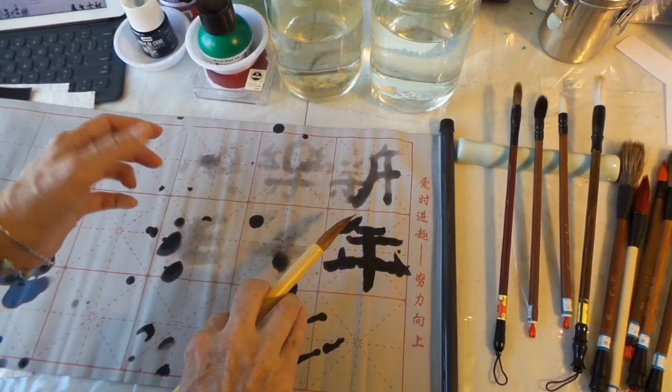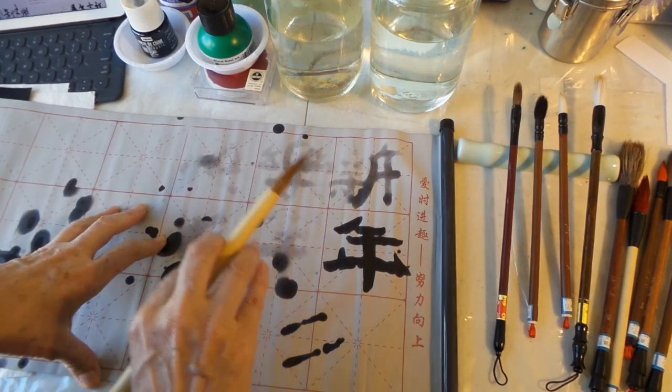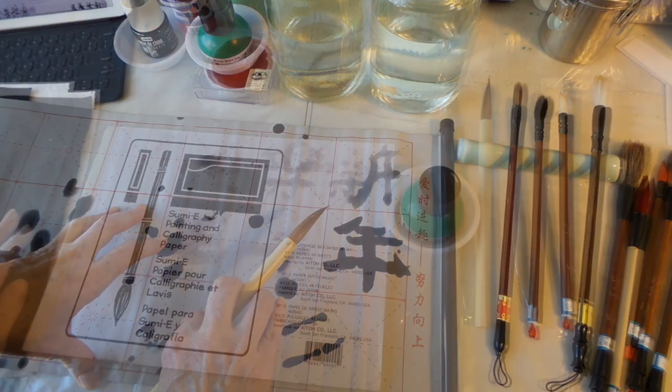Let's try 'nian' for year. I like the way this brush is holding the water better. I can see that needs to go down a little bit further — so this is your opportunity to practice and play before you actually get to the paper. Now let's go with some real ink to the paper.